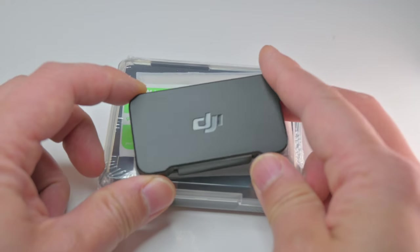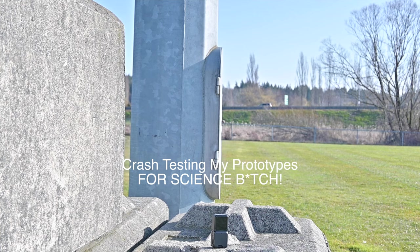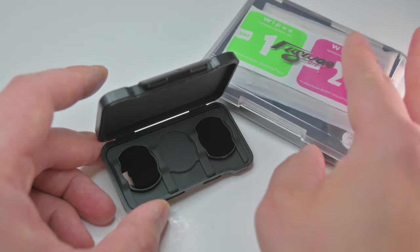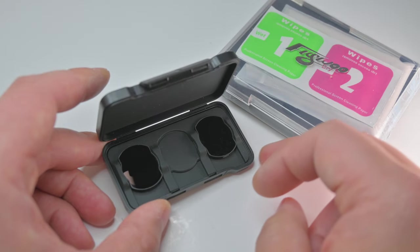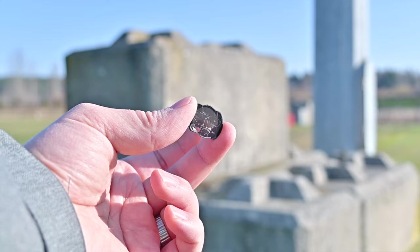I was using these at first — factory DJI ND filters. You see how I'm missing one? It's because I broke one. Pretty much the next day, they emailed me and asked if I wanted to try this out. And I was like, yeah, of course. So they came at a perfect time.